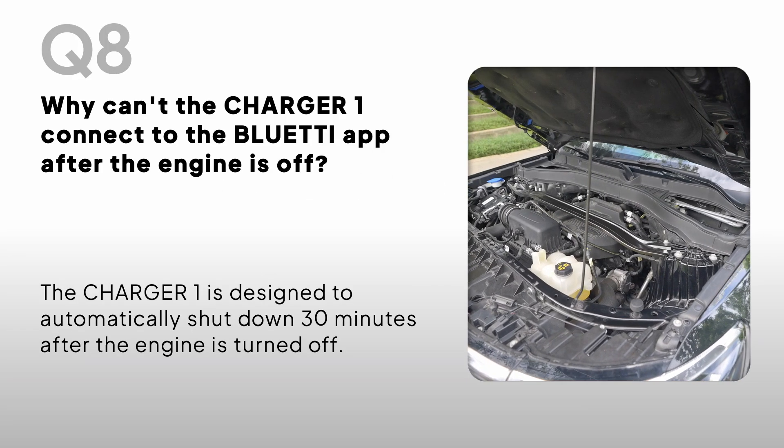Why can't the Charger One connect to the Bluetti app after the engine is off? The Charger One is designed to automatically shut down 30 minutes after the engine is turned off.